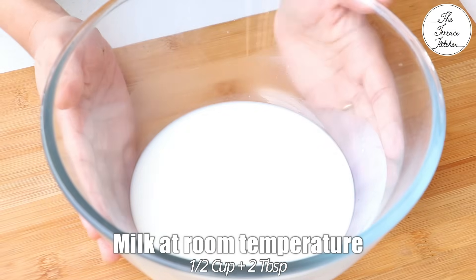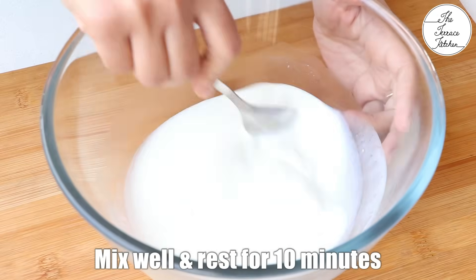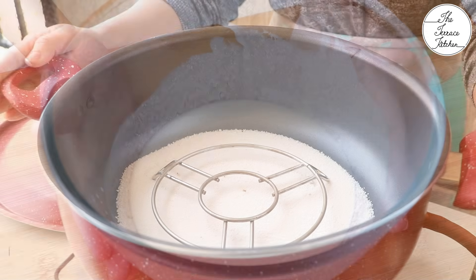To make the cake batter, we need half cup plus 2 tbsp milk at room temperature. To the milk, add 2 tsp white vinegar. Give a good mix and let this mixture rest for 10 minutes. After 10 minutes, it will slightly curdle and that's what we want.